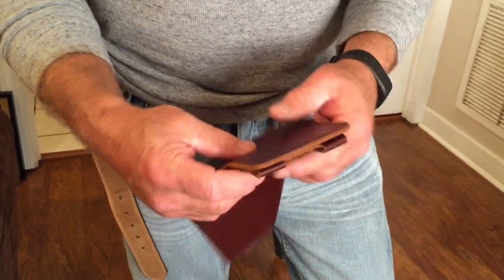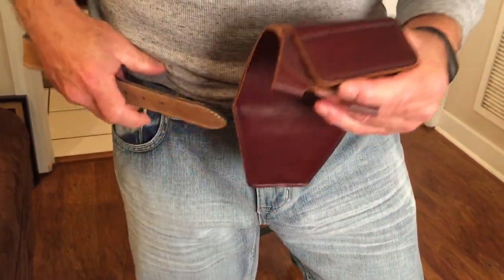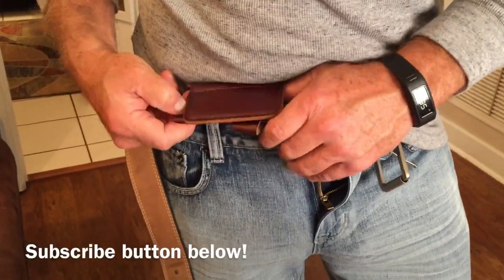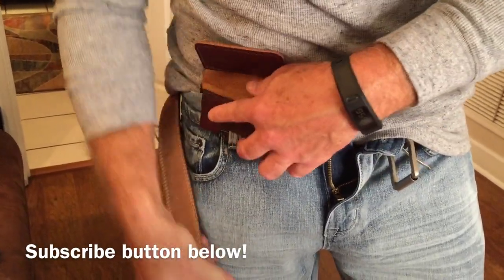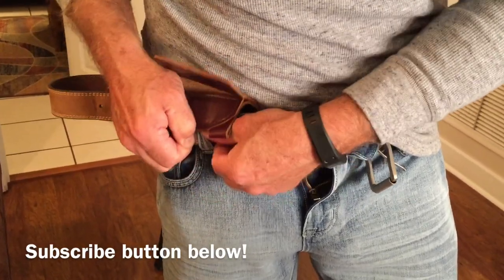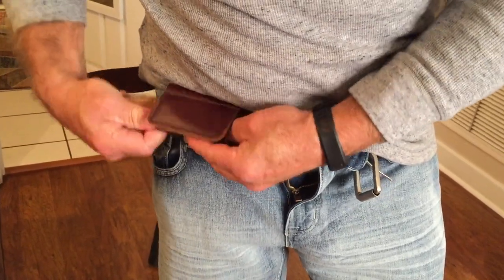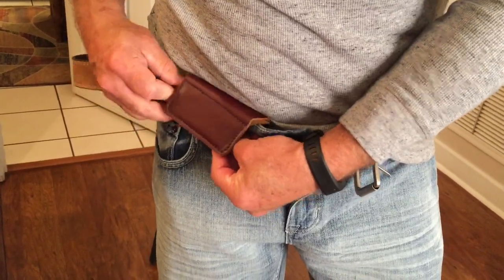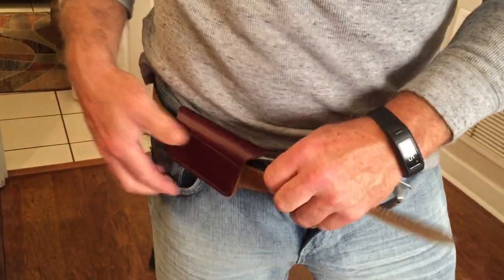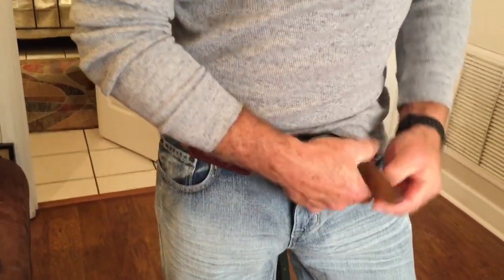This might look confusing at first, but what you do is you place it here and bring this interior bottom part over, then weave your belt through it. This is not a commercial — it might take you a minute or two the first run through, but then you get more agile about it. That's not too bad. So that's my look at the Urban Carry concealed holster.